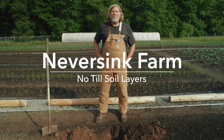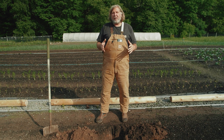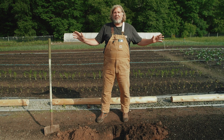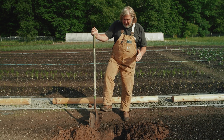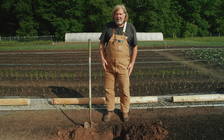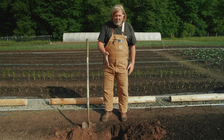Hey there, Conor of Neversink Farm. I was digging holes to train some apples up on a trellis and I thought it would be a good opportunity to take a look at the soil layers here at the farm, because I'm no-till and so I don't invert soil layers — you can see what it looks like when you dig a hole and don't invert it.